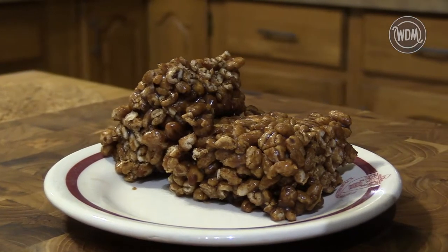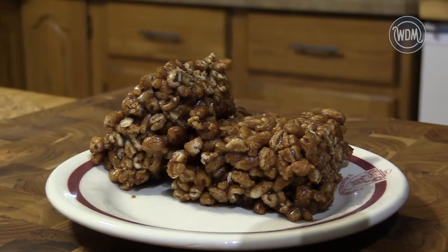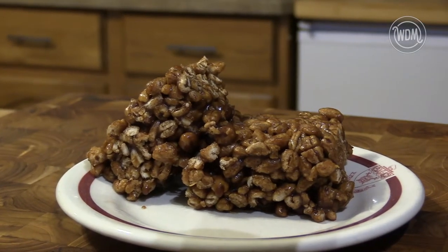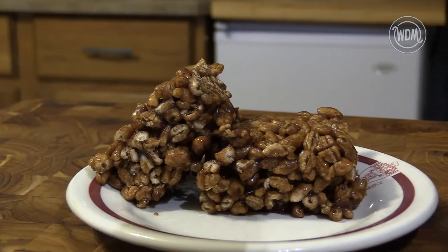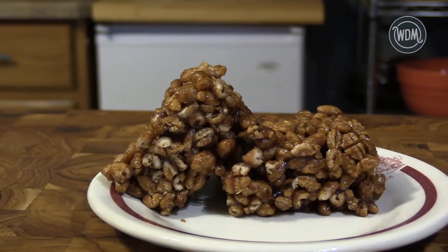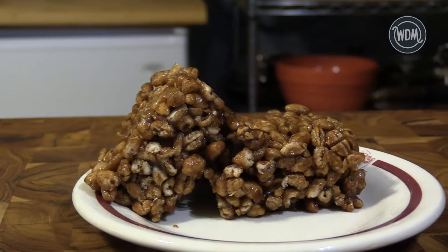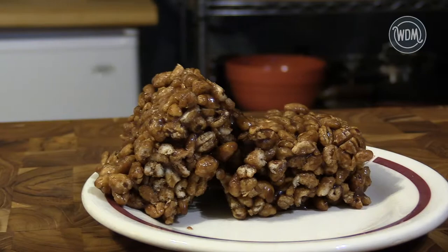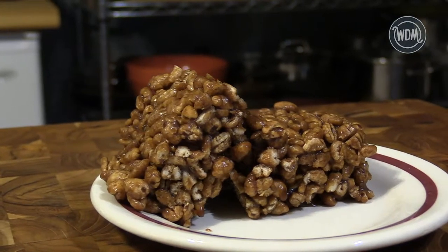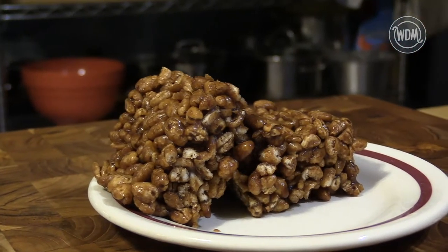To understand puff wheat cake, you have to travel back to 1914 and the start of World War I. Since puff grains like rice and wheat allowed cooks to do more with less, this allowed more grain to be sent overseas to help feed the soldiers. It was around this time that a local Red Deer candy store operator, Alfred James Russell, came up with the idea for a cake using puff wheat and molasses, a substitute for sugar that was in demand again because of the war.